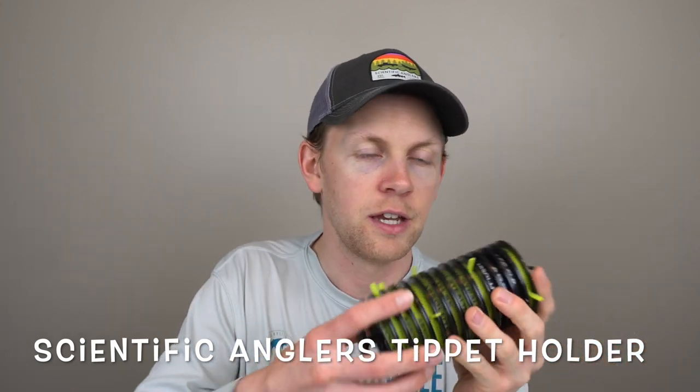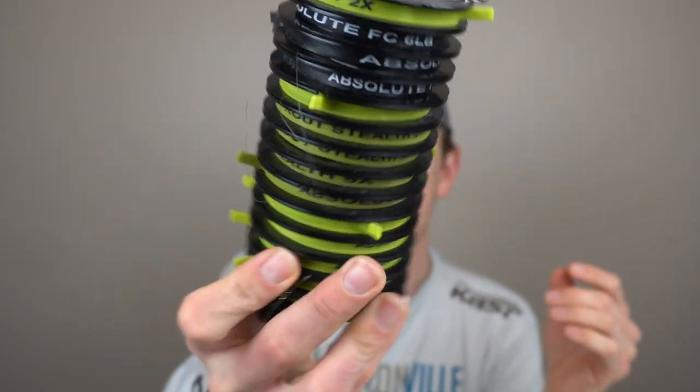Number two is a tippet holder. This one is made by Scientific Anglers. The nice thing about it is it keeps all your tippet where it needs to be. I despise rummaging through my bag for anything — my stream pack, my backpack — and little spools of tippet can get lost in the crevices. If you want to build a tapered leader you need four or five different tippets, so having them all organized is key.